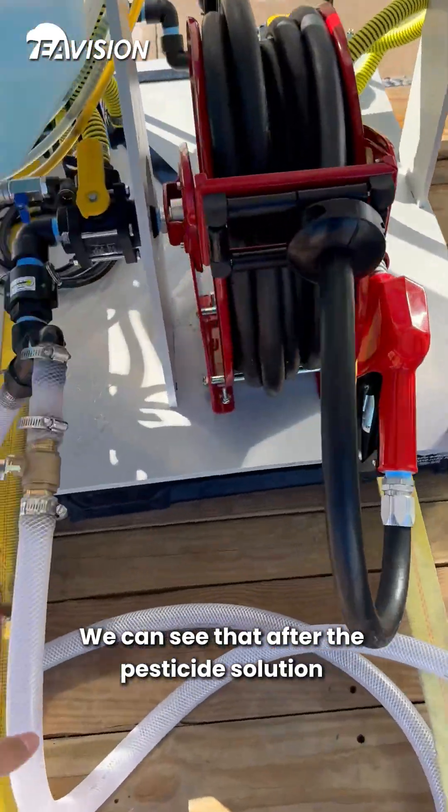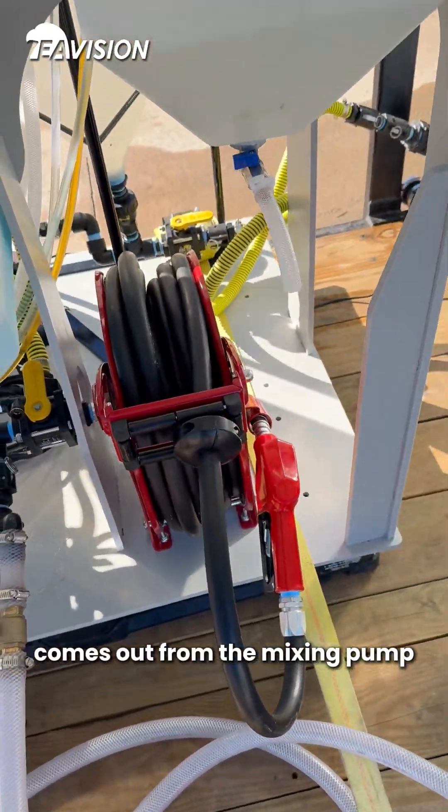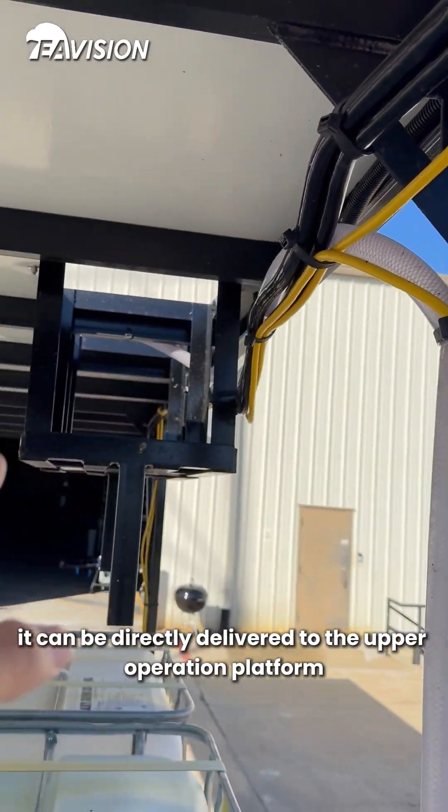We can see that after the pesticide solution comes out from the mixing pump, it can be directly delivered to the upper operation platform.